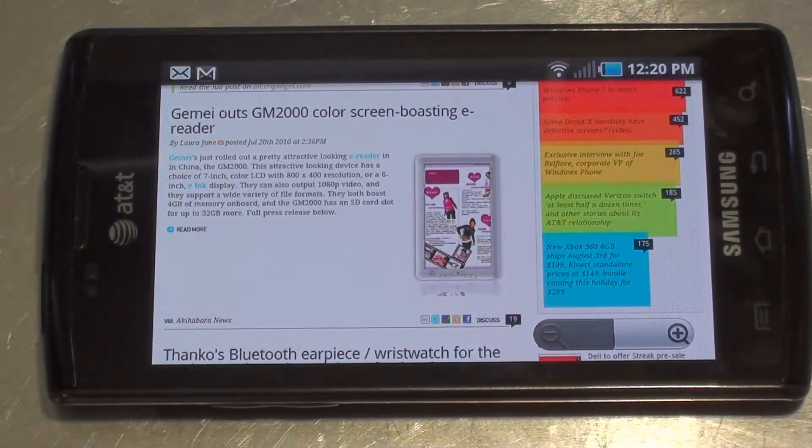There's a look at AT&T's latest — the Samsung Captivate. I hope that's been helpful. Take care, we'll be right back.